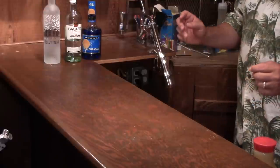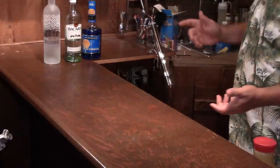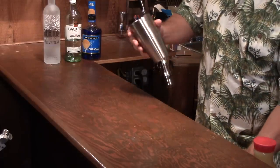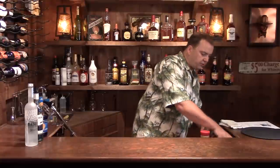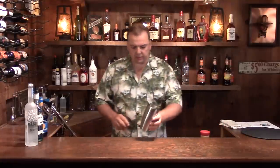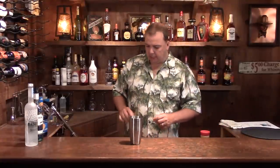To make the drink, the first thing you want to do is get your shaker. We're actually going to build this in a shaker and then strain it into the glass. So you want to get some ice in your shaker — not a whole lot, just a little bit to kind of chill everything down.